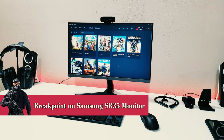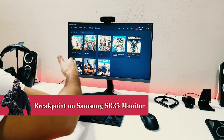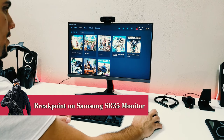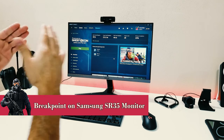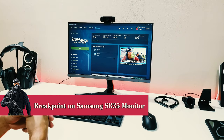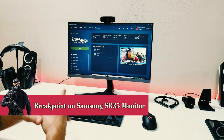On today's video we're going to be featuring this monitor with some gameplay. I'm feeling either The Division 2 or Ghost Recon Breakpoint — I'm going with Ghost Recon Breakpoint. We're going to do some gameplay, have fun doing it, and hopefully it shows you what this monitor can do, putting it to that gameplay experience.